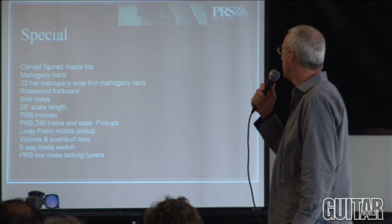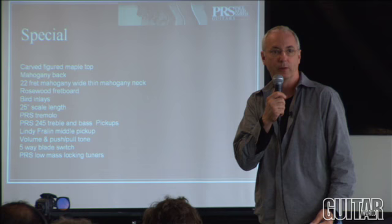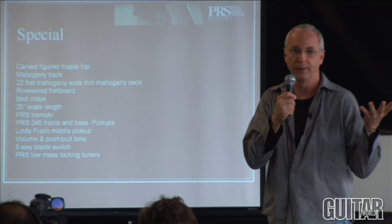The Special is basically a two-humbucking PRS regular guitar, but it's got a Lindy Fralin single coil in the middle with a five-way blade switch. We're selling lots of them. It's basically a version of what L.A. guitar players made their living on for years.